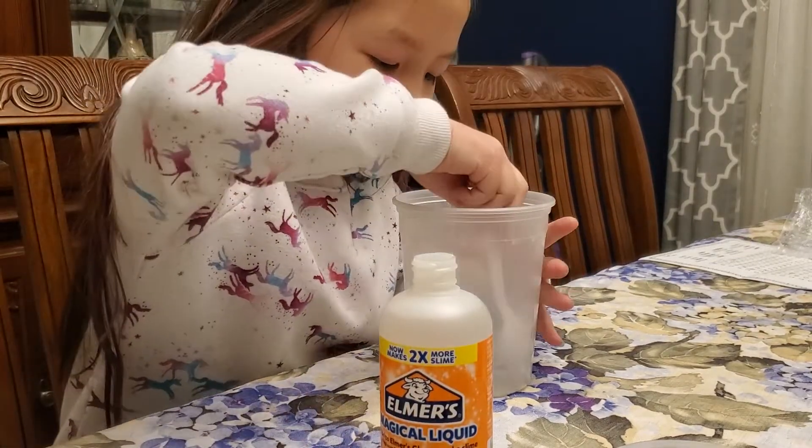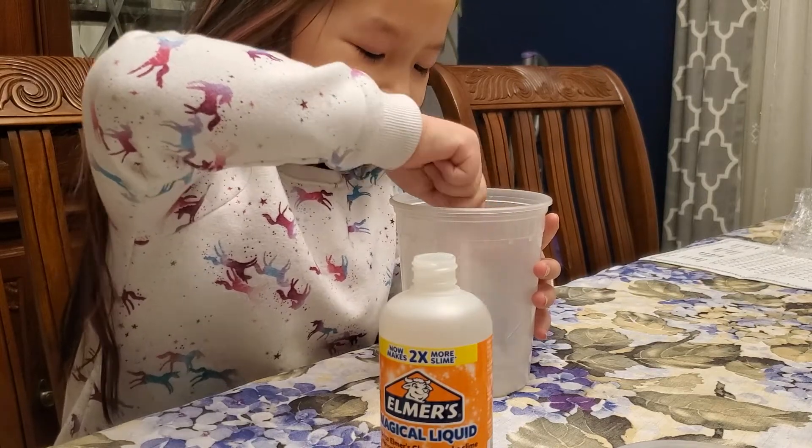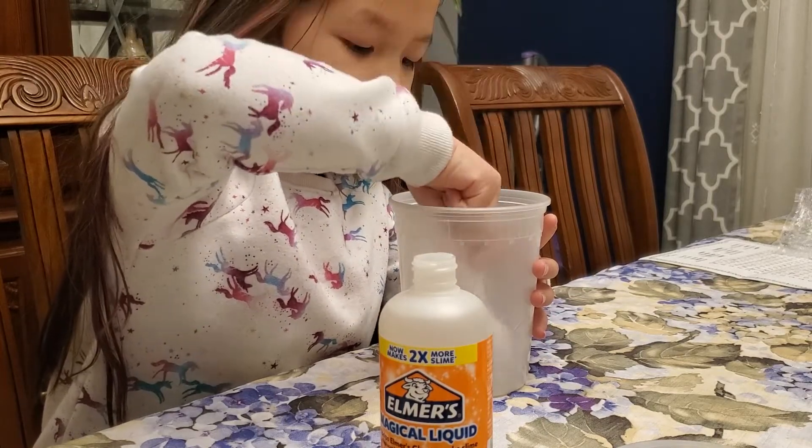It is like hand sanitizer. Blob it in there and now start mixing with the spoon. We're going to continue to add one spoonful at a time as Leah mixes until it turns into slime, and we'll be back.